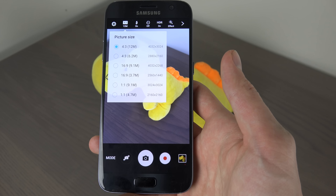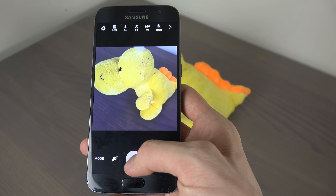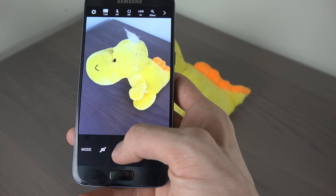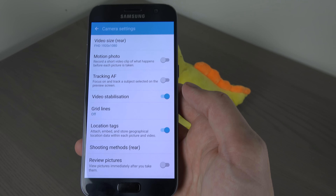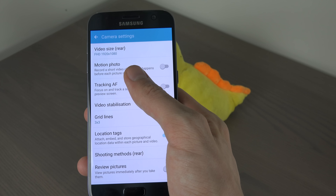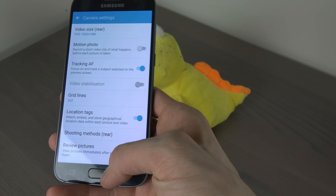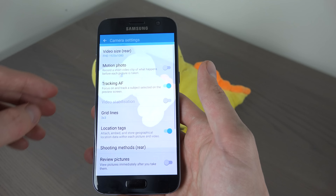It's a bit confusing how you do it on the iPhone — I think you go into settings. But this is much easier when it's instantly inside of the app, so you can go super small here. I love how they have a settings button where you have a ton of things, like if you want a grid, record a short video clip before each picture is taken, focus on and track subject selection. You do have a little bit more options there, which I definitely enjoy.